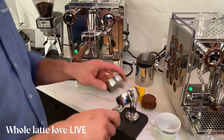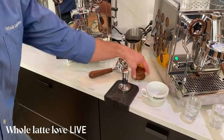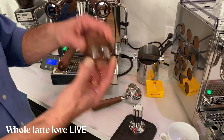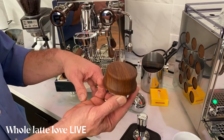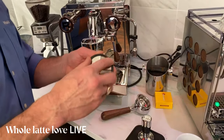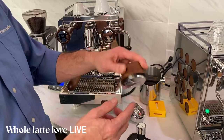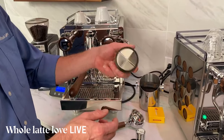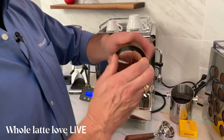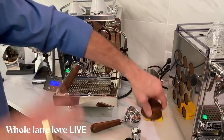Those two things come with any of the wood-accented Rocket machines. I also have one of my favorites — a wood leveler that you can get separately. I love this leveler. You don't really have to tamp if you're using one of these. It's got adjustable depth with a little click stop, and a very slippery surface so you can just spin and compress your coffee.